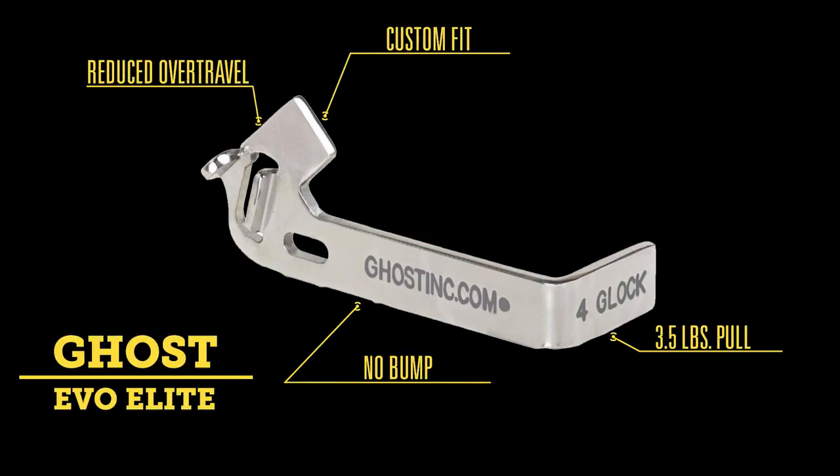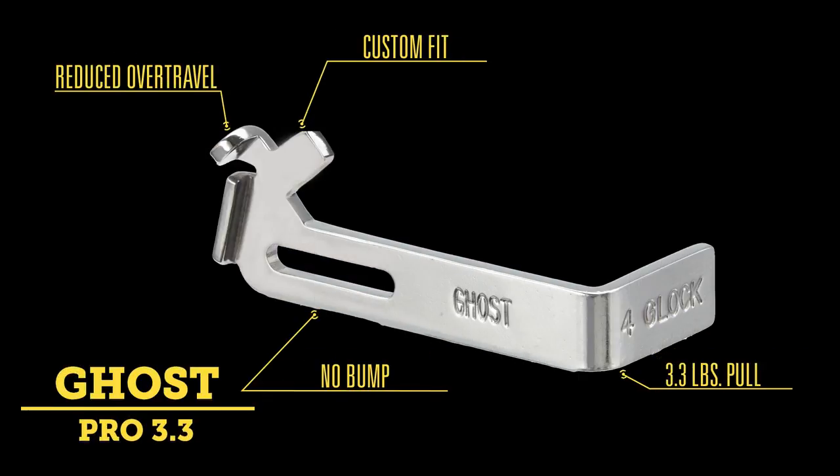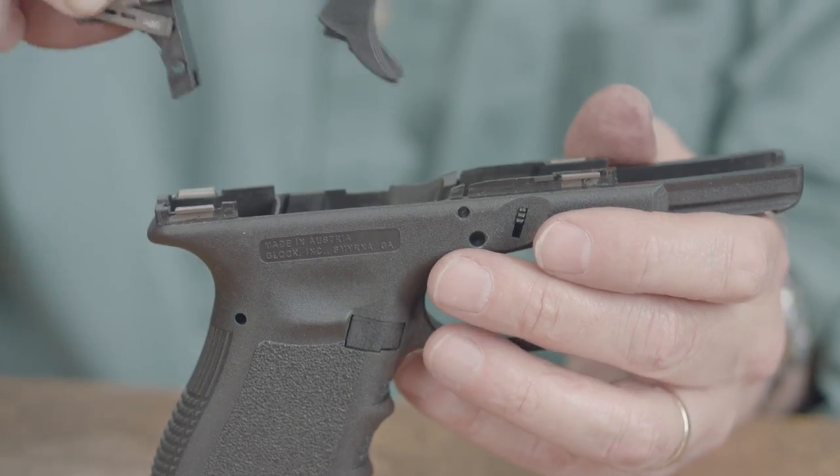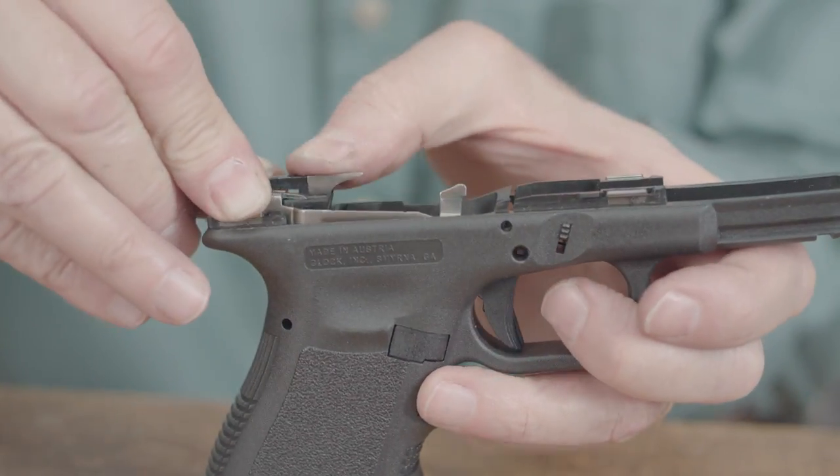In addition to the Rocket and Tactical connectors, Ghost also offers two more in this category that eliminate the trigger bump we talked about earlier. The Evo Elite is designed to give you a 3.5 pound trigger with no over-travel and no bump. And taking this a step further, the Ghost Pro 3.3 takes you all the way to 3.3 pounds, again with no over-travel and no bump. As with all the other connectors with a trigger control tab, these need to be carefully fitted by an armorer or gunsmith for best results.